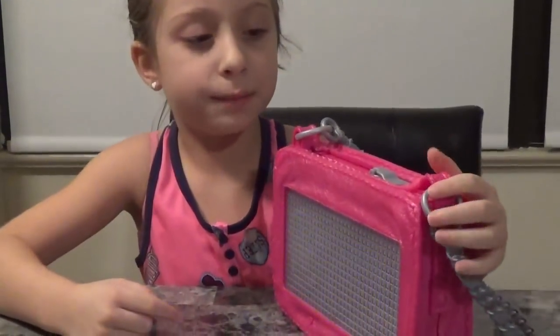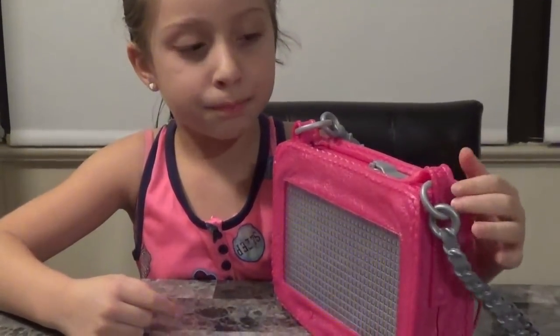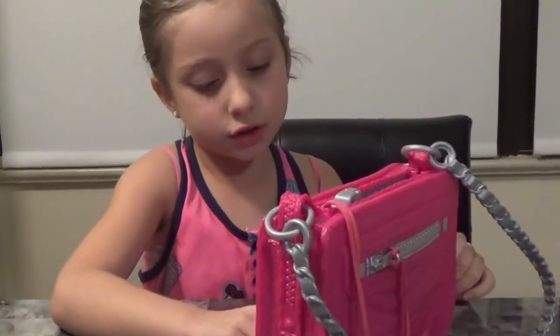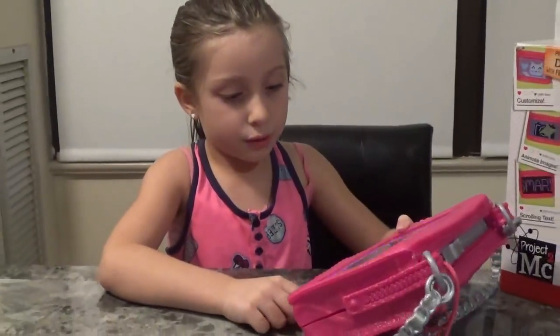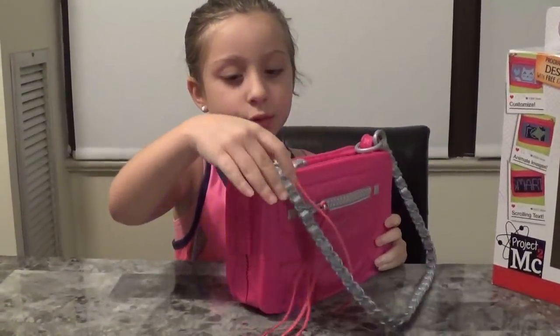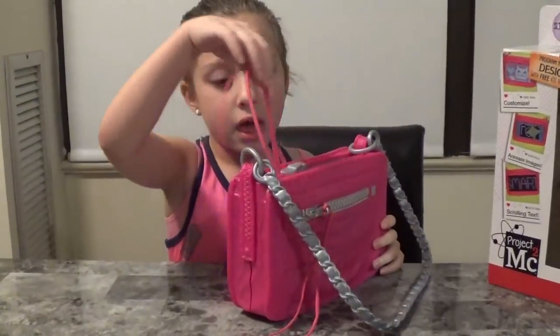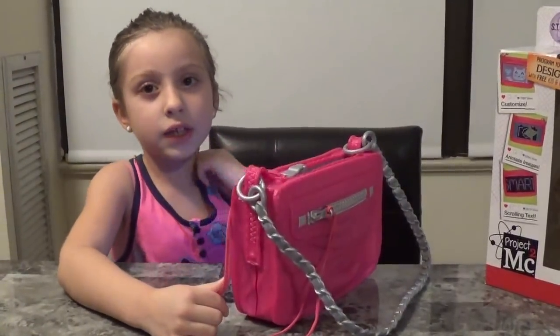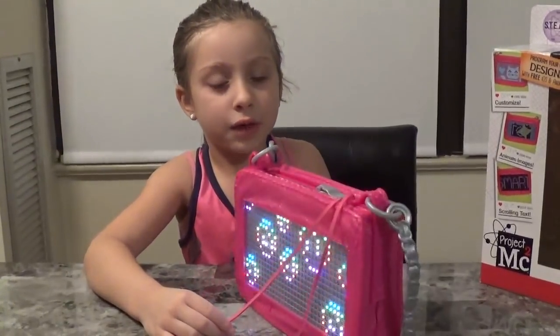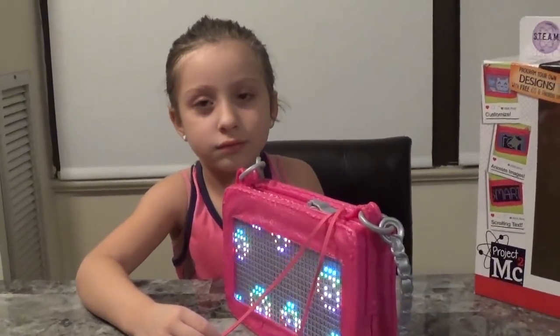This app is called the Project MC² Smart Pixel Purse app, and you can do designs — not just initials. There's a lot more stuff it can do. That's it really; I can only show that because this is the only thing we have. Bye bye!